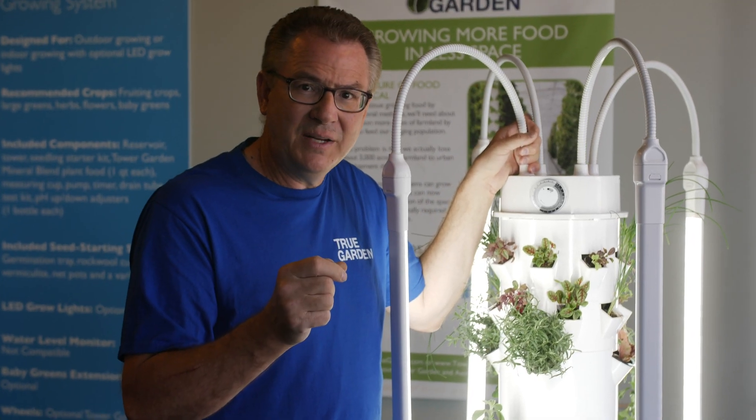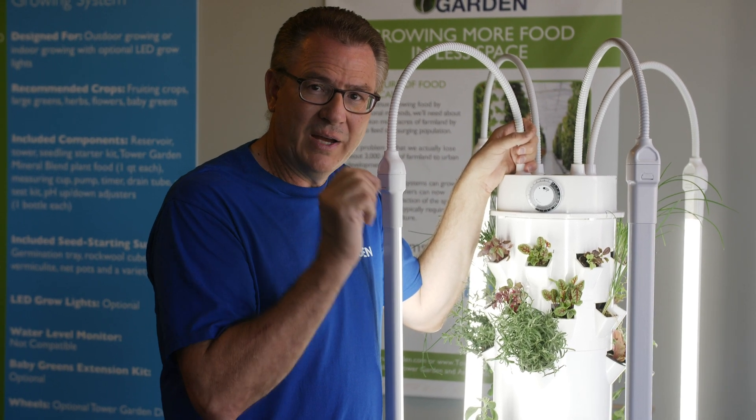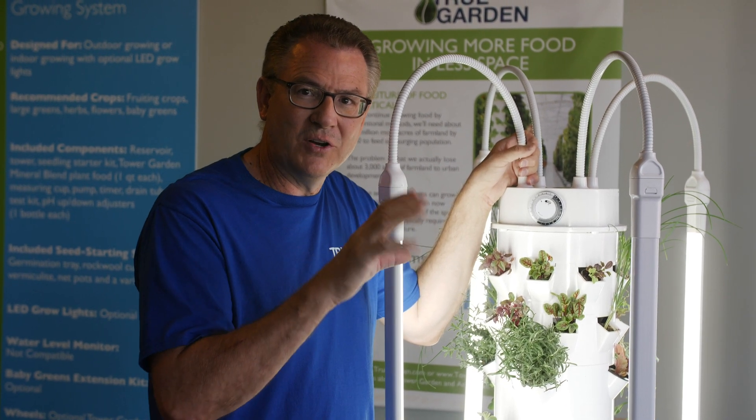Remember when you plug the lights in, they need to go right into the outlet. Don't plug them into the other timer that comes with the pump — go right to the outlet in your house. So it's directly plugged into your outlet. This is so important, because you don't want your lights going on and off with the pump.